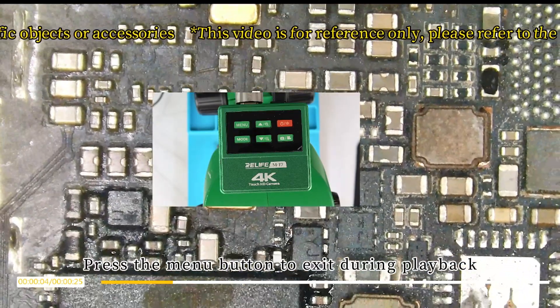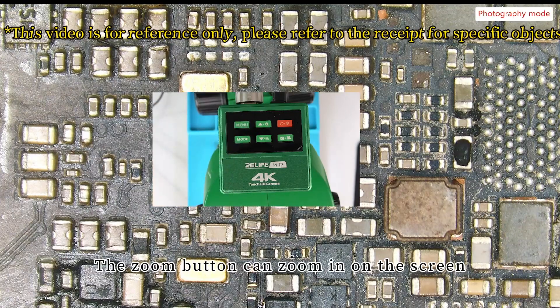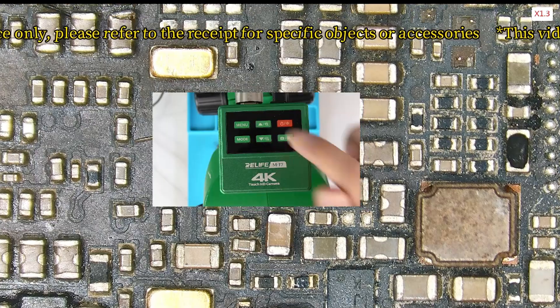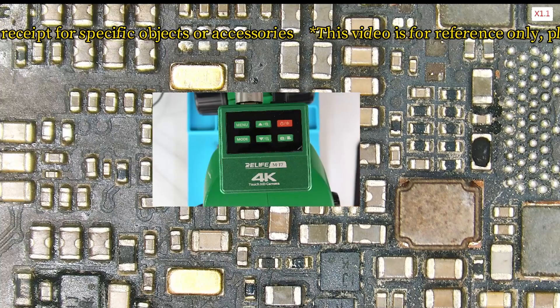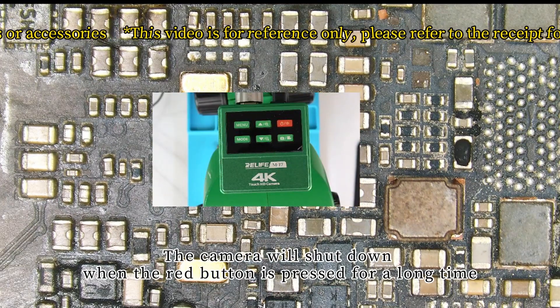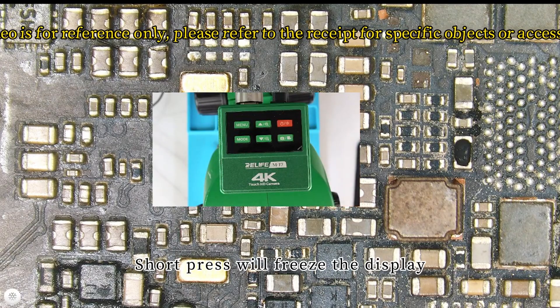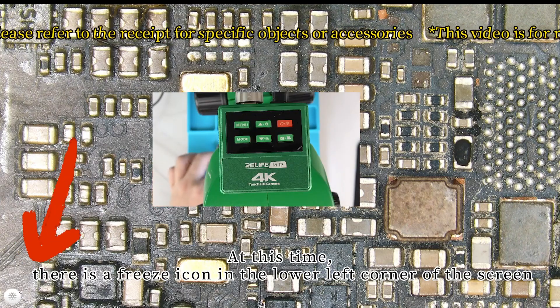Press the menu button to exit during playback. The zoom button can zoom in on the screen and the zoom-out button can reduce the screen magnification. The camera will shut down when the red button is pressed for a long time. A short press will freeze the display — at this time there is a freeze icon in the lower left corner of the screen.